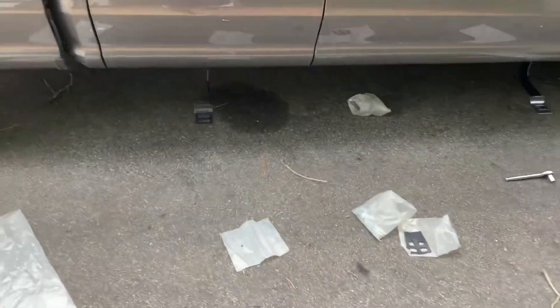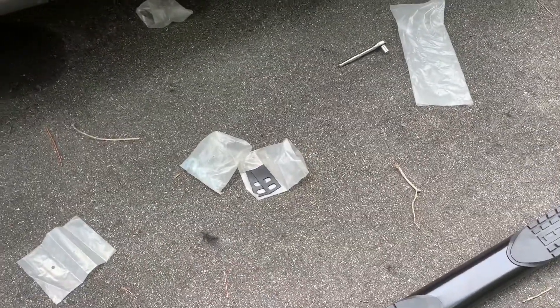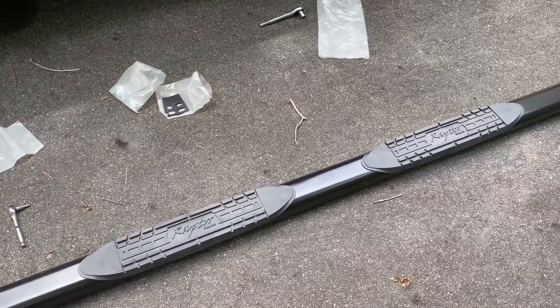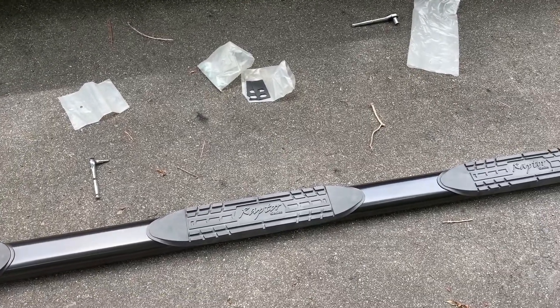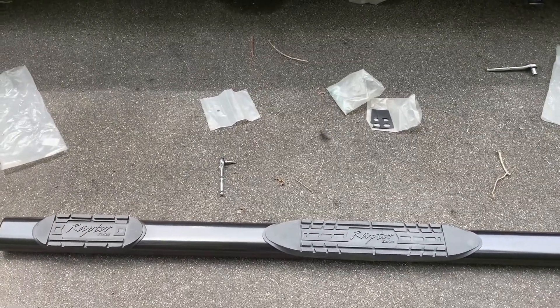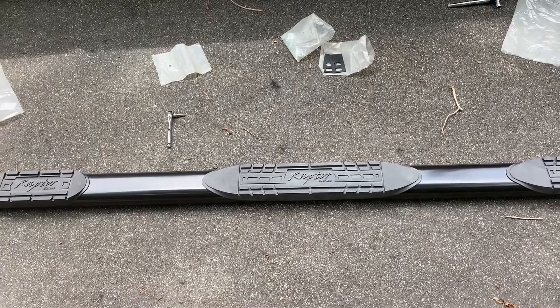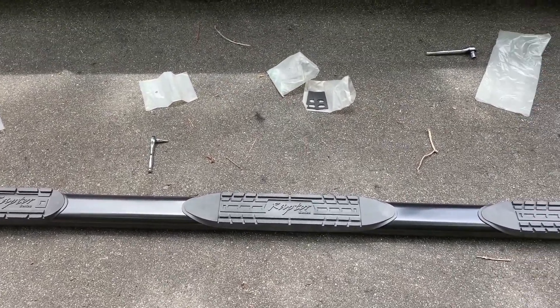Now that the brackets are on, we put on the little rubber washers and get the running boards in place. Then the job is done once we bolt them on — it's just two washers and a bolt, and they're in. Let's get that knocked out.